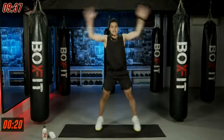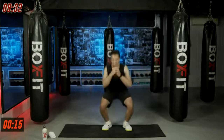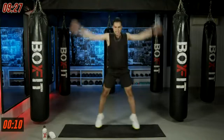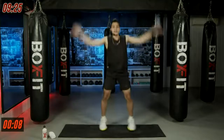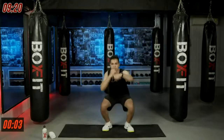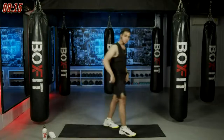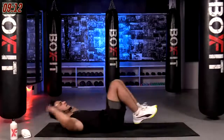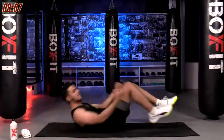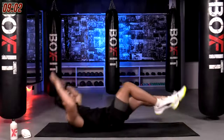Feel that burn on your legs as well. 15 seconds here we go, come on. Last five, four, three, two, and one — good job! Next movement is down on the floor — bicycle crunches. On your back, hands behind your neck, feet up off the floor, touch your left elbow to right knee, right elbow to left knee. 30 seconds, three, two, one, let's go.